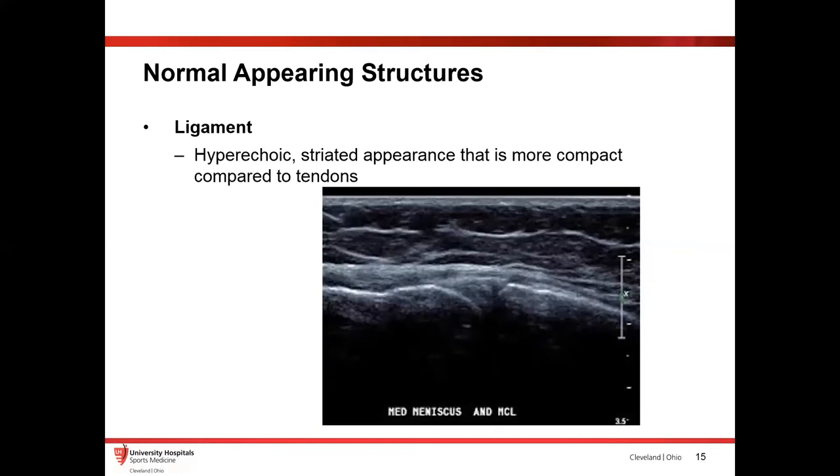Ligaments can be a lot more difficult to see because they're generally much more compact than tendons. Their appearance can actually change depending on where they are — if you're looking at a ligament over fibrocartilage, it's going to look more hyperechoic, whereas when you see that ligament come over bone, in reference to the bone, it will actually look hypoechoic. Ligaments can be a little different depending on where you're looking at them — they're pretty hard to see, and they look like very tight, dense tendon-like structures.